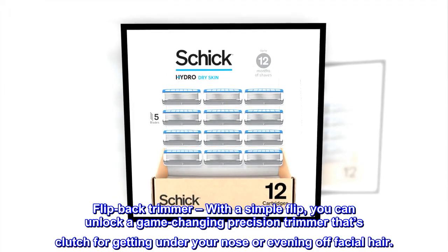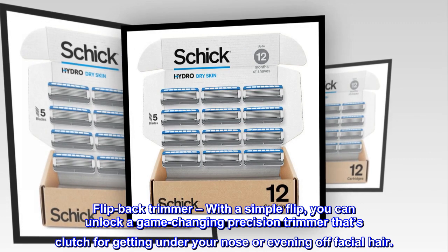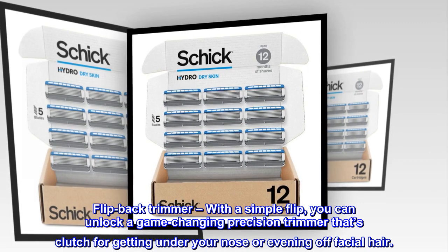Flip Back Trimmer — with a simple flip, you can unlock a game-changing precision trimmer that's clutch for getting under your nose or evening off facial hair.